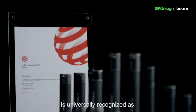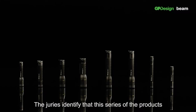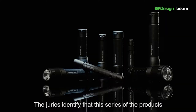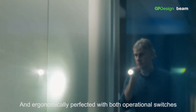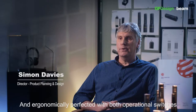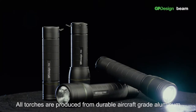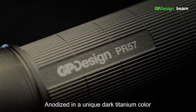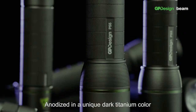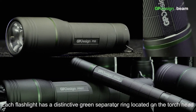The Red Dot Award is universally recognised as one of the most sought-after quality marks for good design. The Jura has identified that this series of products have been designed for one-handed operation and ergonomically perfected, with both operational switches recessed into the end cap for ease of use. All torches are produced from durable aircraft-grade aluminium, anodised in a unique dark titanium colour. Each flashlight has a distinctive green separator ring located on the torch head.